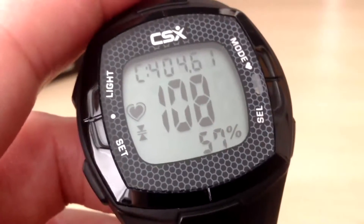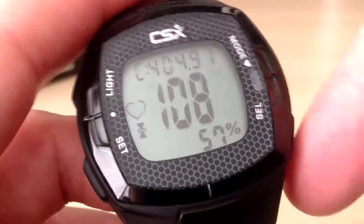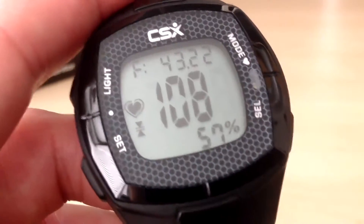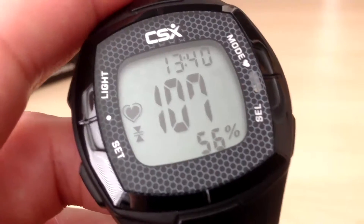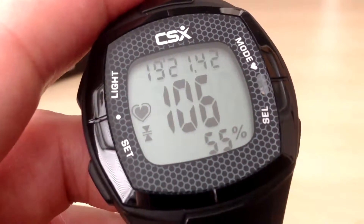That countdown timer will continue while we move through the sub-functions. Next we can view the calories burnt for the 20 minute workout — we burnt 404 calories. Following that, press the select button to view the fat burnt, which was 43 grams of fat. Pressing select again we can view the time, and pressing select once more returns us back to the stopwatch.